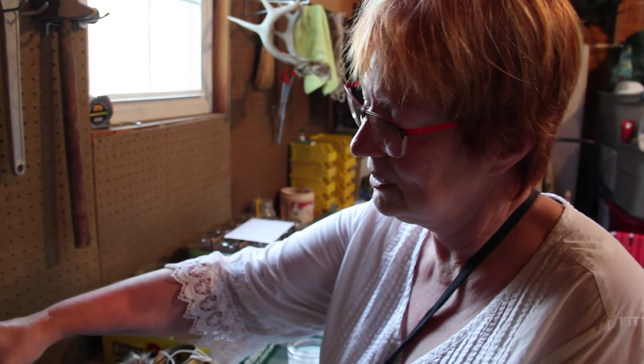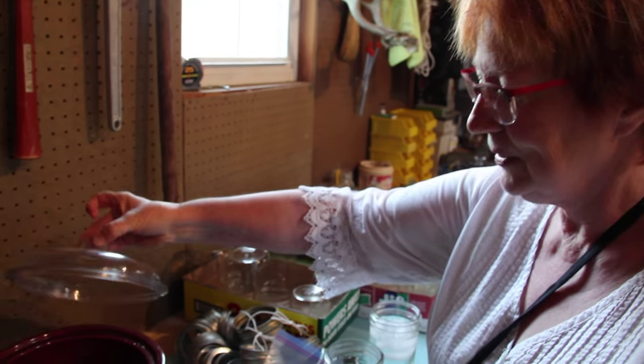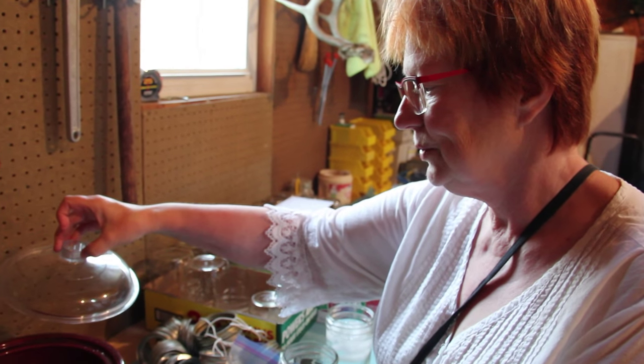Over here, we took the wax tops that we got off of the frames and put them in a crock pot to separate the honey from the wax. We'll let it cool in the fridge and get the wax off to make beeswax products.